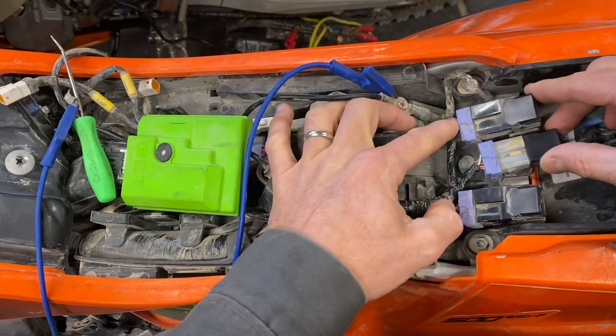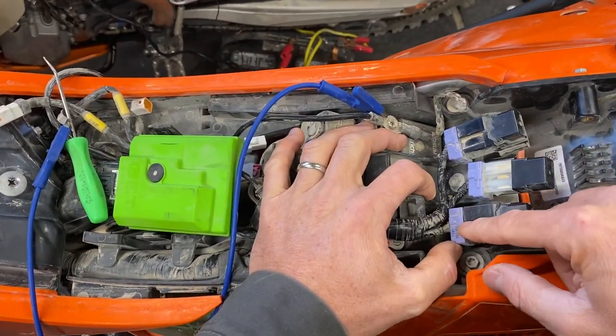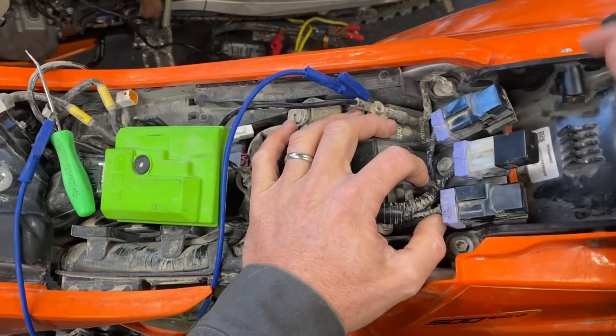You can go ahead and mark those on your bike if you'd like to, to remember what they are. They only tell you which one is the fuel relay — they don't tell you the other ones.